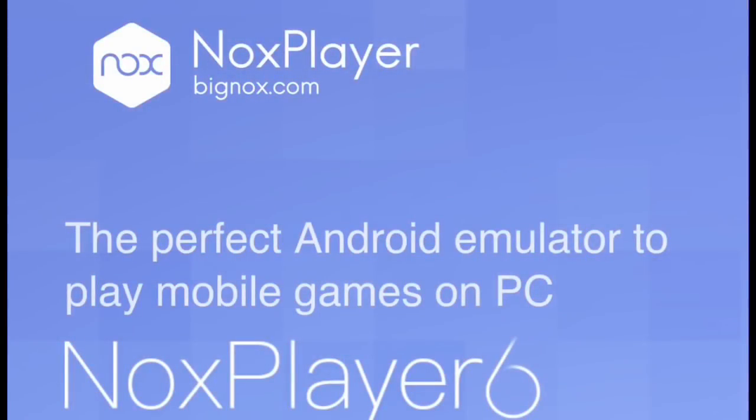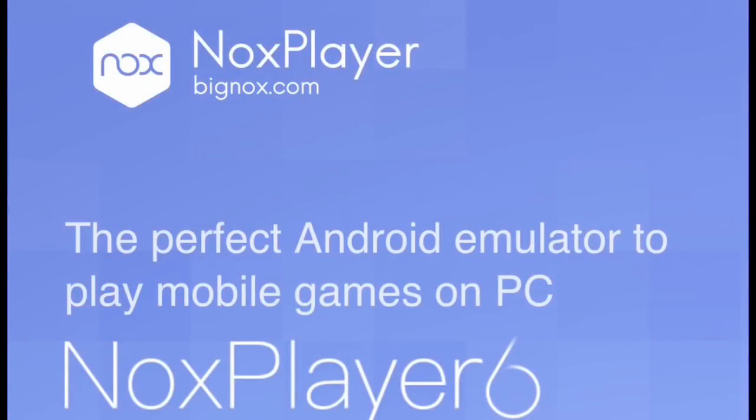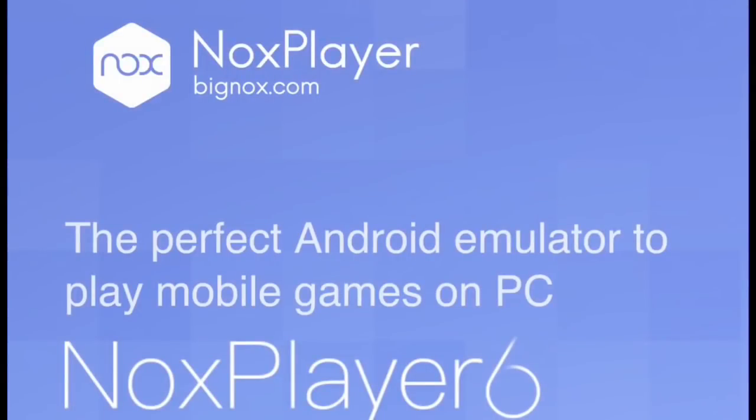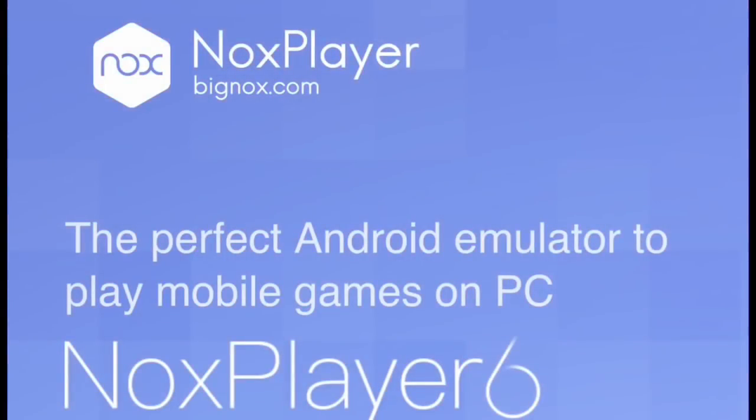For MLB Perfect Inning 2018, being able to simulate games using these emulators is great because your PC is built to run more complex things than a mobile device, so it won't slow your computer down as much as your phone. The battery drain won't be as bad, both short and long term, and the speed is about the same on an emulator versus an actual mobile device.